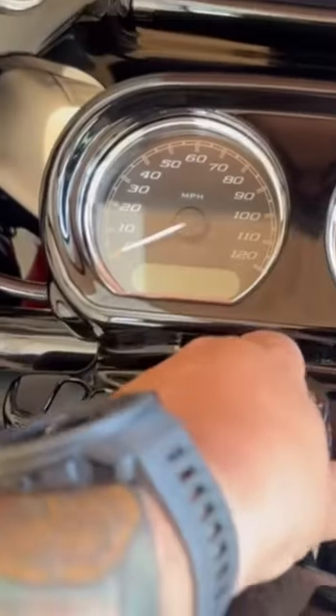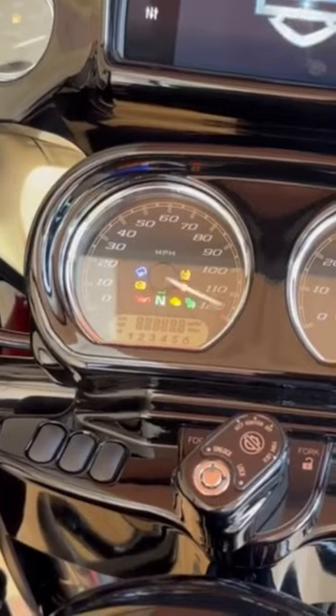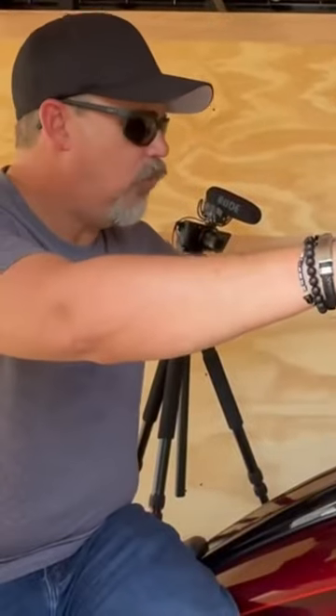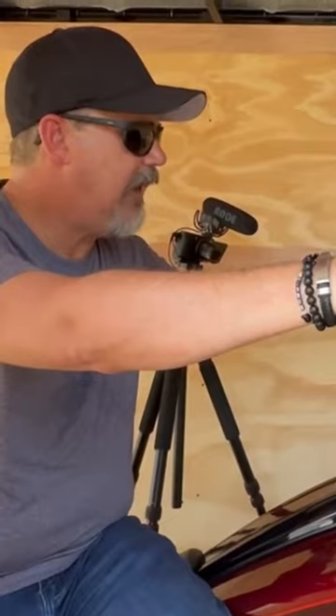The very first thing you want to do is turn the motorcycle on. It's going to go through its initial test. On the turn indicators, you're going to see the needles bounce. Turn the motorcycle back off. Hold in both turn indicators. You're going to see it flash — and it's going to show on the display that you are now in transport mode.